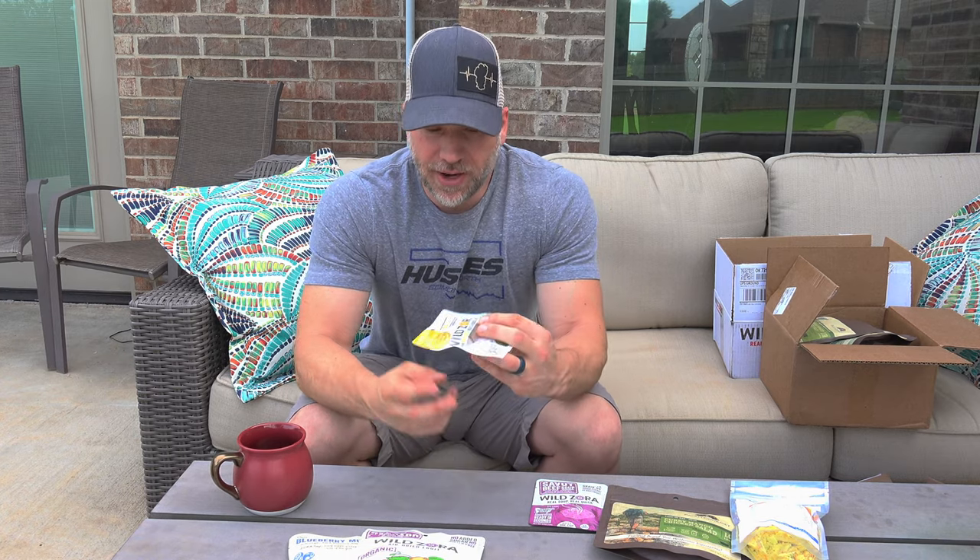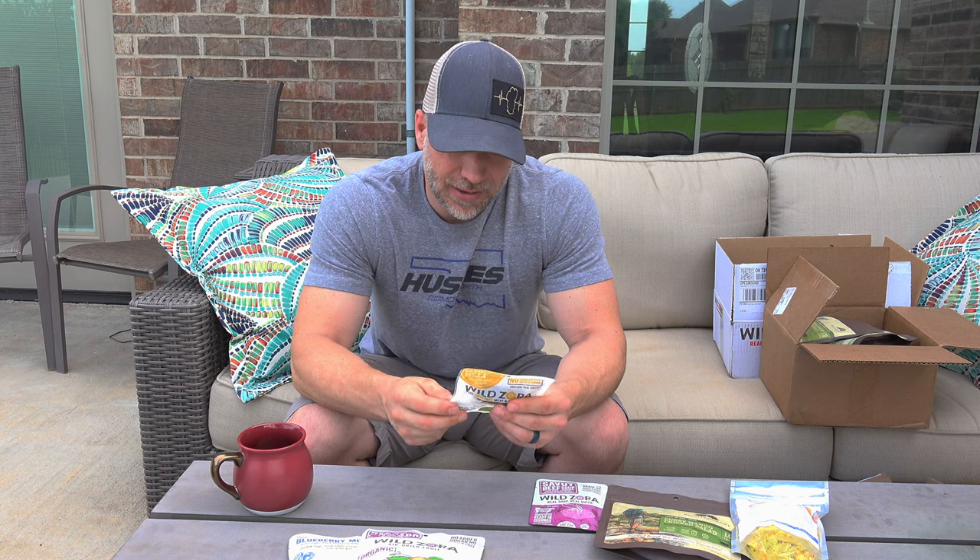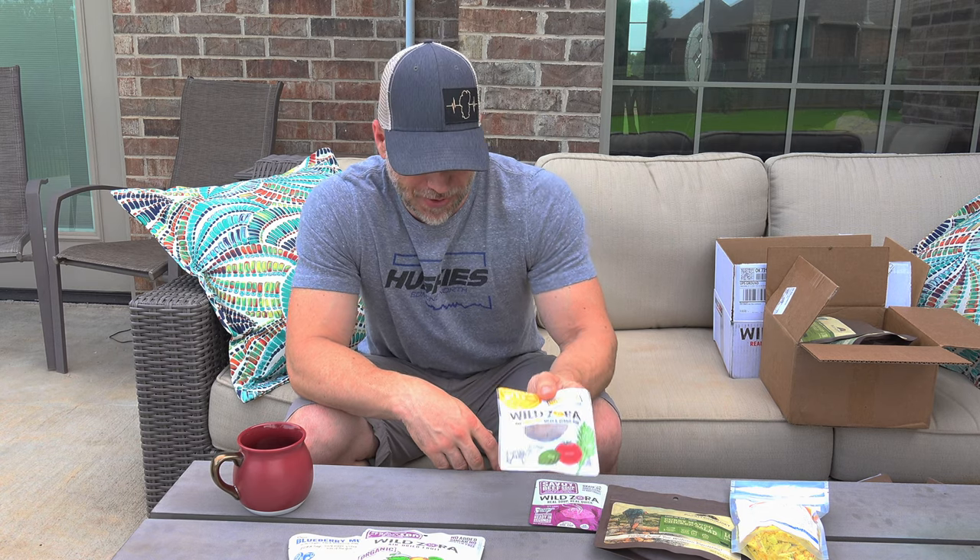Another thing I really enjoy are Wild Zora's meat and veggie bars — these aren't just dried meat or beef jerky; they combine meat and vegetables. This one is Parmesan beef with tomato basil and kale, 110 calories each. Just a quick snack when you want something savory and meaty. I got Rain Man hooked on these at one point too — they're really, really good.